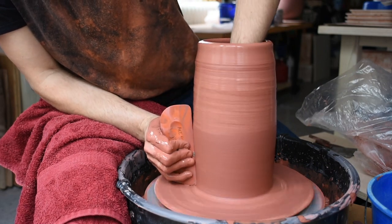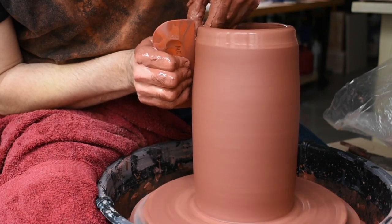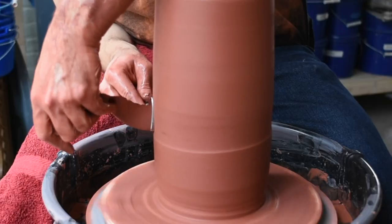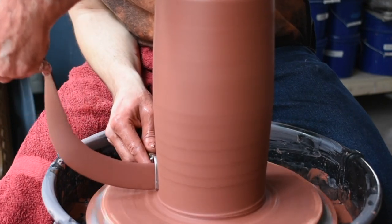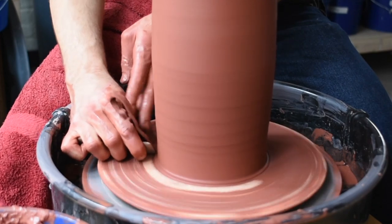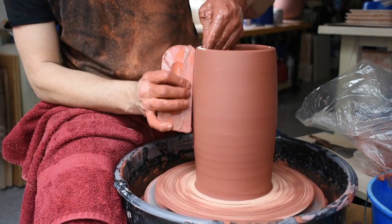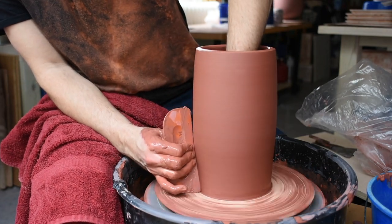Once I have my pulls done, I'm going to go with a plastic rib to remove any of the slip and the throwing marks. I'm actually making it a little bit wider here, and then because I know it's a little thicker on the bottom half, I'm going to remove some of the clay with a quick trim with the loop tool. Then I'm going to once again remove those trimming marks and smooth it out.